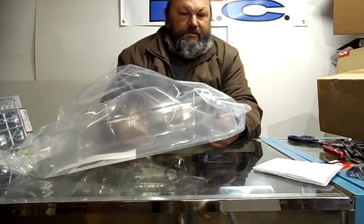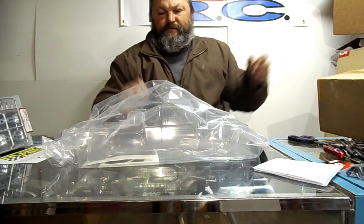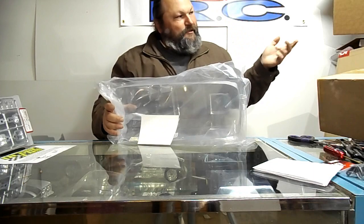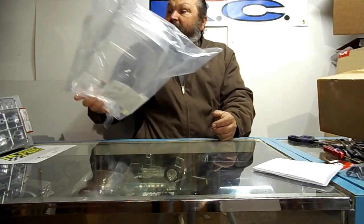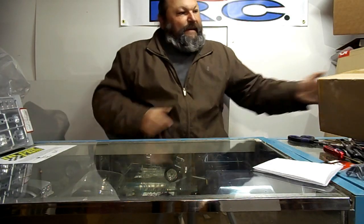That is an Associated T2 body — a new replacement for that T2 I got off eBay a little while back. I don't think I ever showed that on the channel. The body on it used to be on a gas truck, so the windows are all cut out, it's hacked up, and the body post holes are messed up. I wanted to put a new body on that and do a little vintage project.